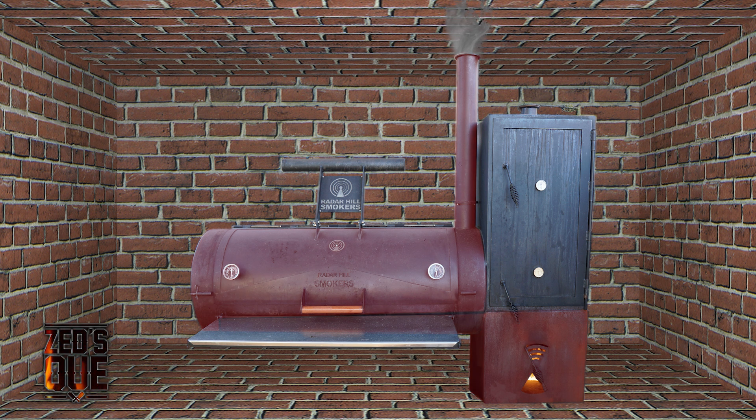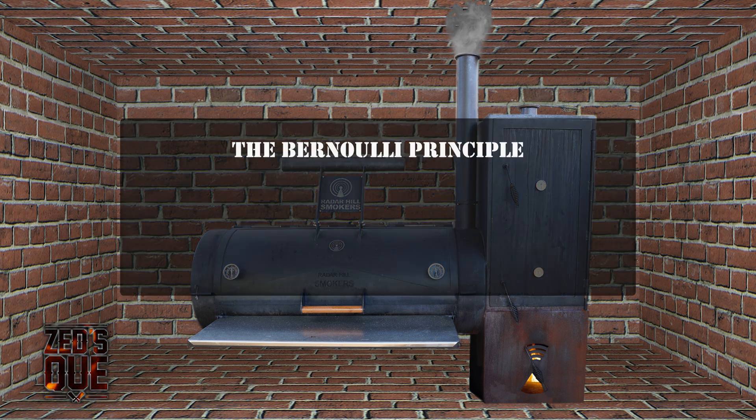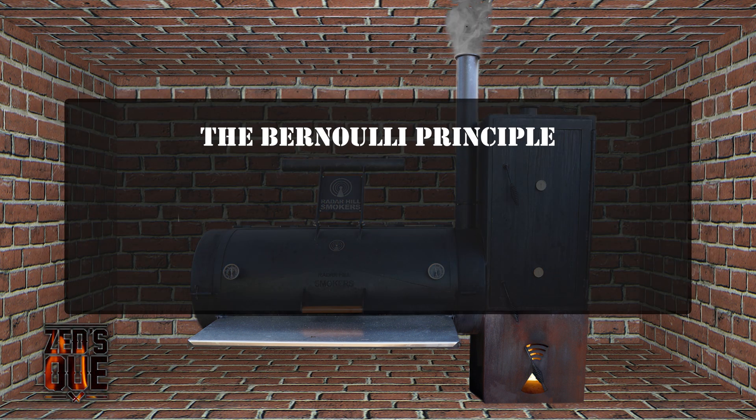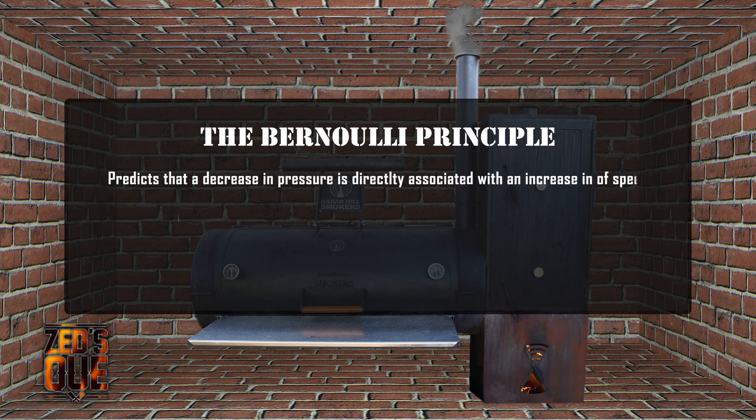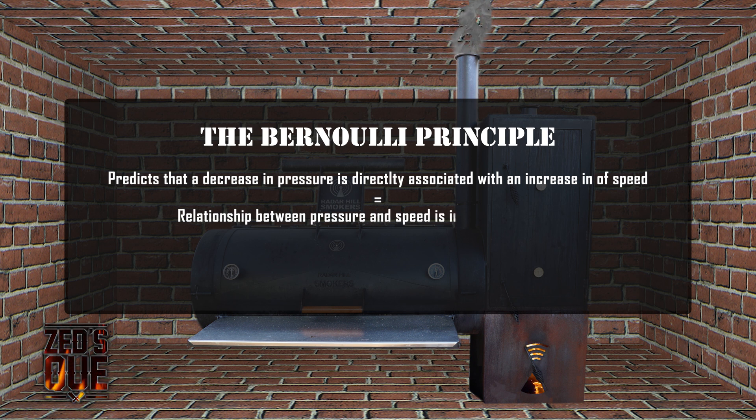We're going to get a bit scientific here, but I think it's worth understanding what's going on inside the smoker. We're going to talk about the Bernoulli principle, which predicts that a decrease in pressure is associated with an increase of speed. That is to say, the relationship between pressure and speed is inversely proportional.